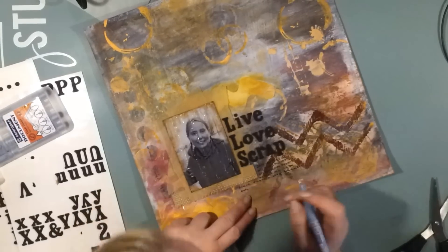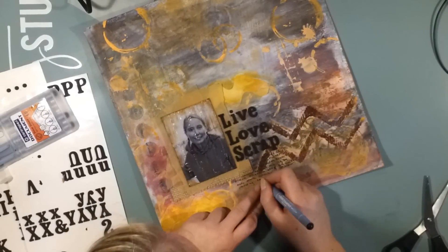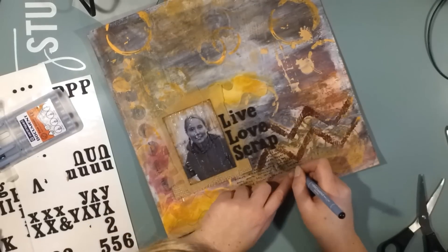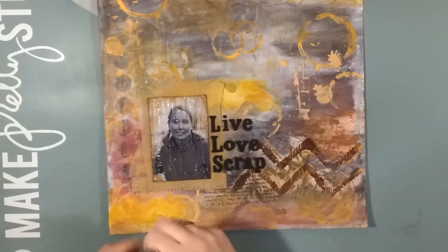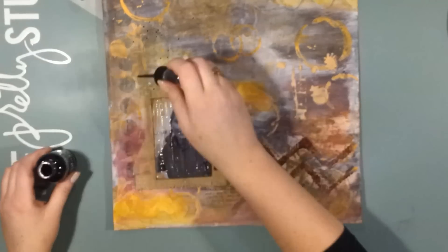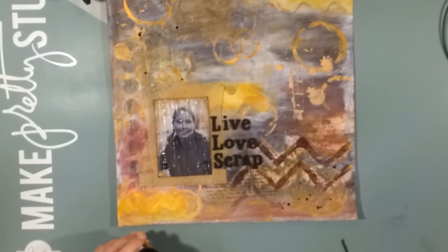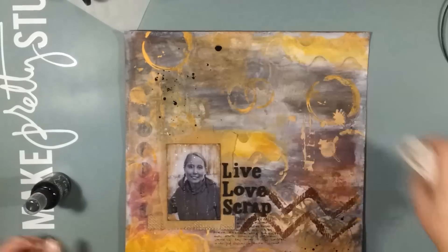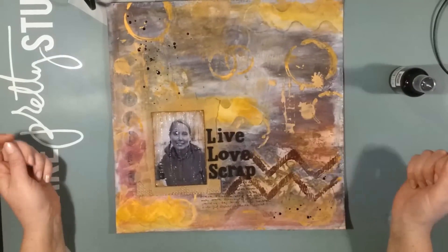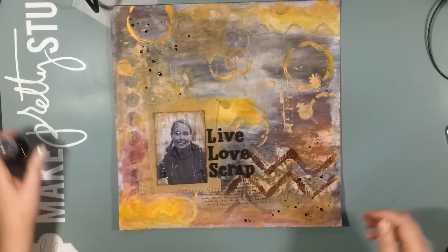Beneath the thickers I write some tiny journaling about 2014, which has almost passed, and how much it has meant to me in my scrapbooking and how far I've come. As a finishing touch I am just sprinkling some of that ink onto the corners of the layout.